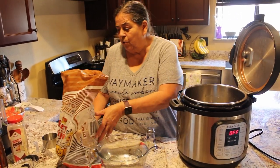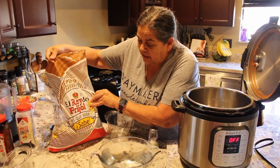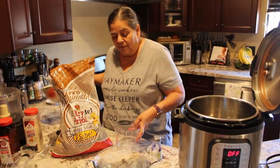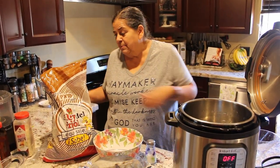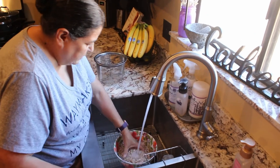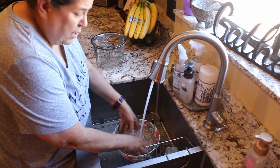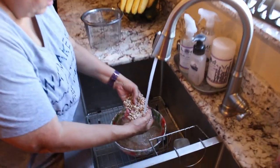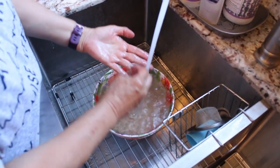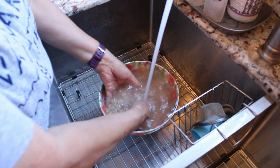We're going to measure out five cups of dried pinto beans. I'm using these triple-clean beans, but it's never really triple clean — you always have to check. When you're putting the beans in cup by cup, kind of look in the cup and see if you see any pebbles or anything. I didn't see any, so I just put them in the bowl.